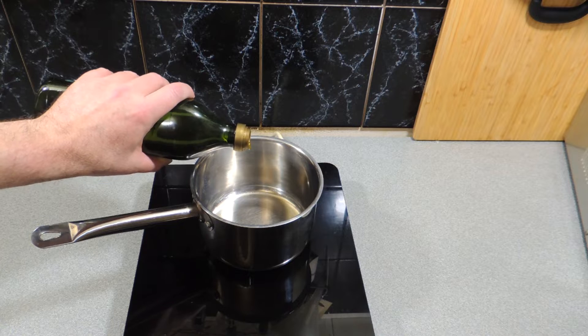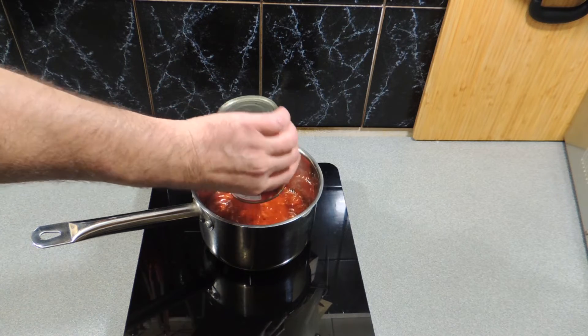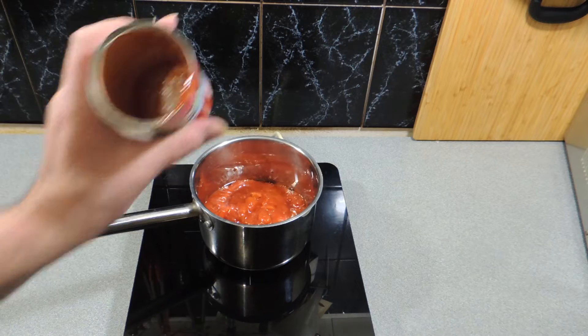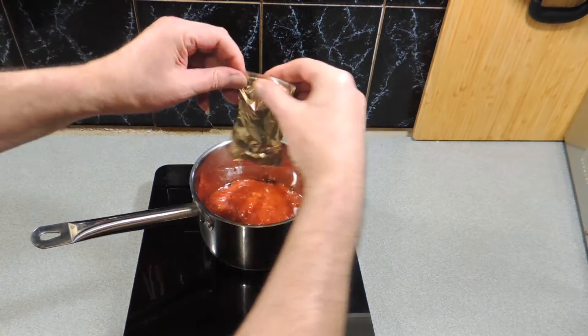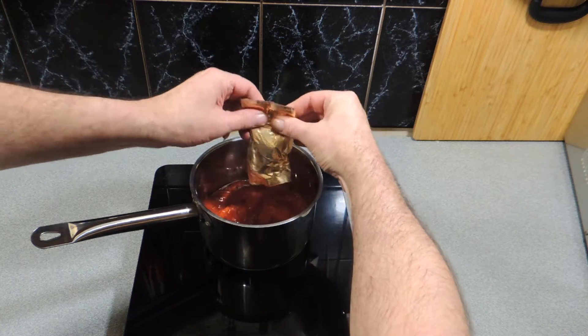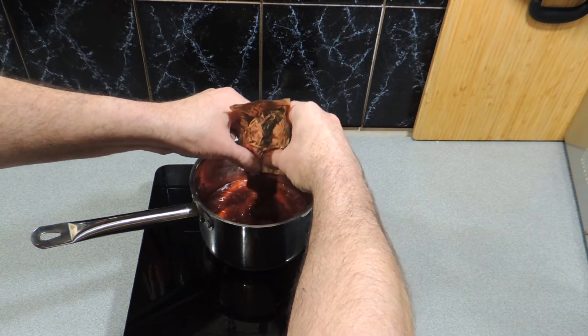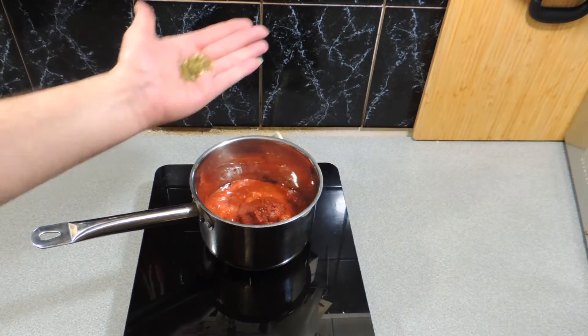Let's make up our sauce. A little bit of olive oil into a saucepan, one 400 gram can of crushed tomatoes from the supermarket — no need to go bananas on that. This is a very quick and easy meal to make. I'm going to add in around two tablespoons worth of tomato paste concentrate — we want this sauce to be richer than Bezos.